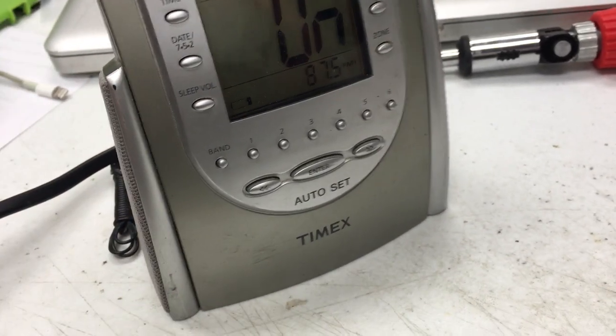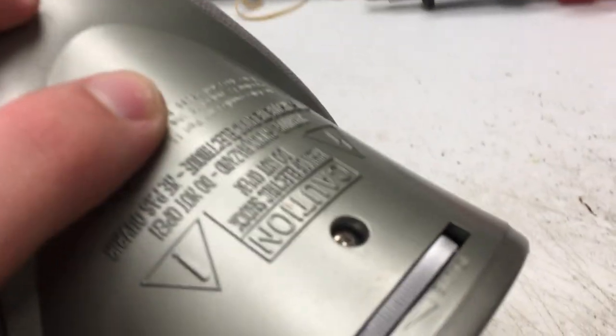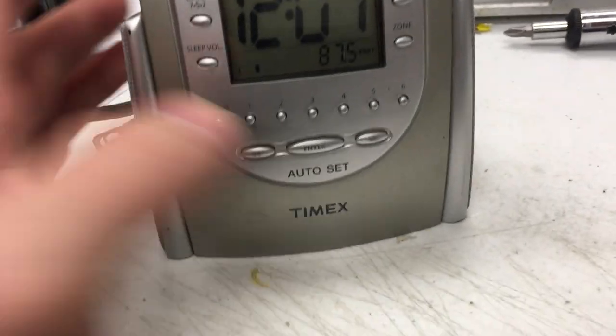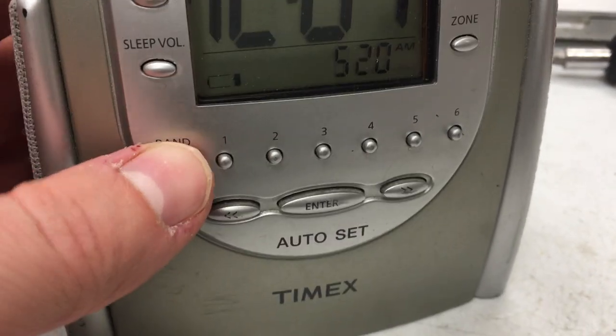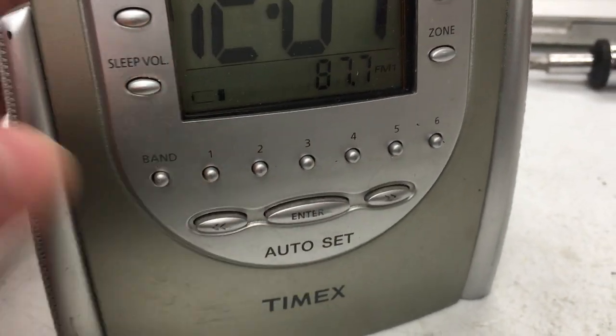Turn the radio on. Where's the volume? The volume is going to be right there in the back. Yeah, there's the AM, FM right there. So band is AM, FM, and these would be presets, it appears to be.